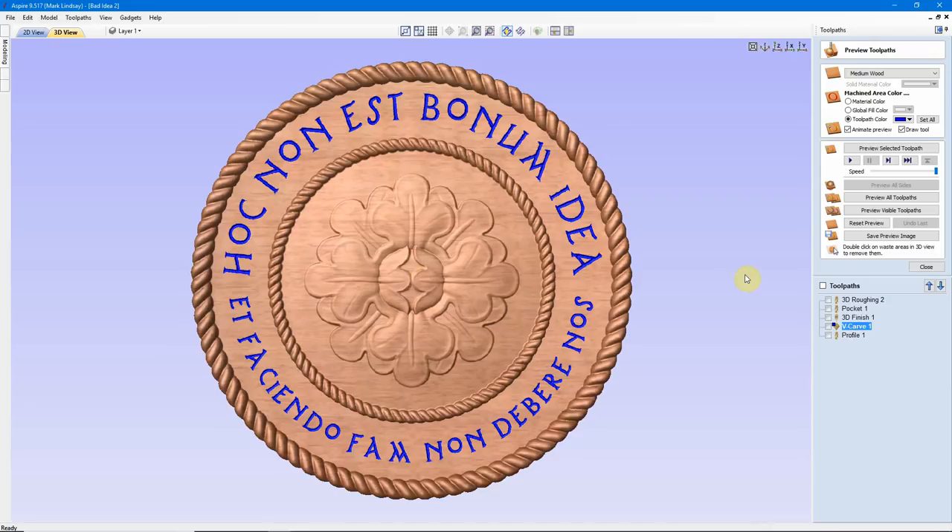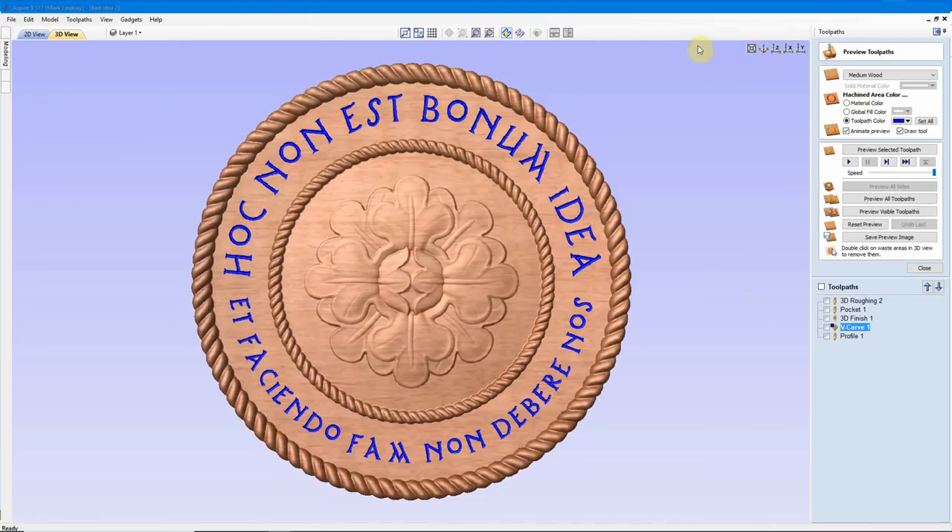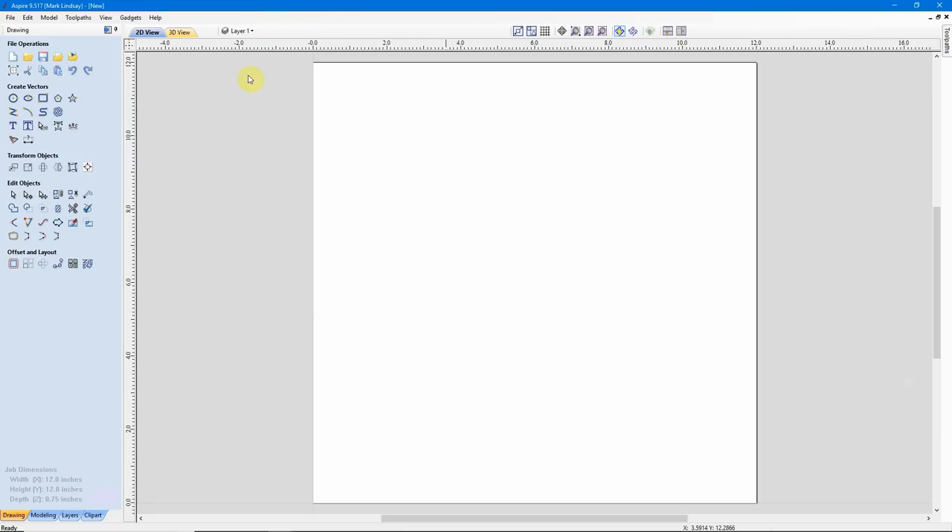The first thing we need to do is get into a new session of Aspire. Even though I'm using Aspire 9.5, everything I'm going to show in this video can also be done in the exact same way in VCarve Desktop and VCarve Pro.